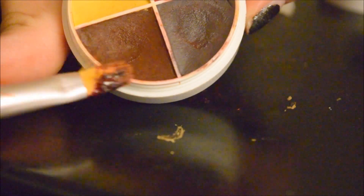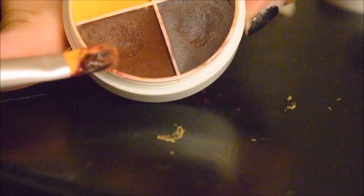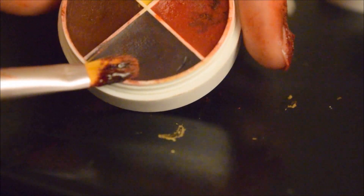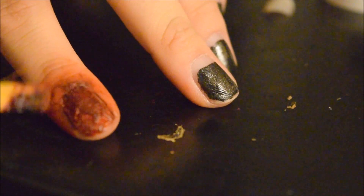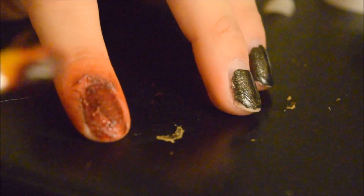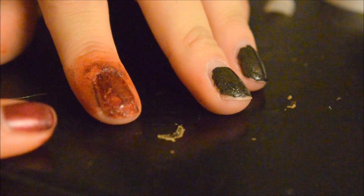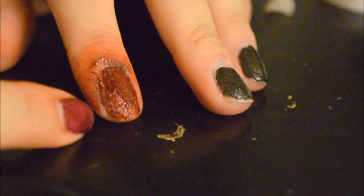The maroon color — it looks brown but it does paint on maroon. And this dark gray color, I focused on my cuticle area. After that, I went in with Ben Nye's fresh scab blood and I put it all over my nail bed.